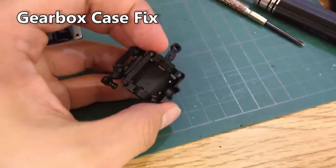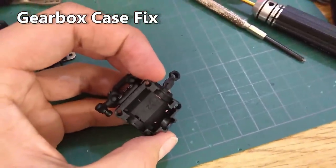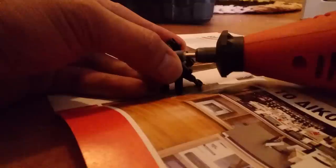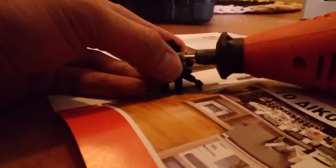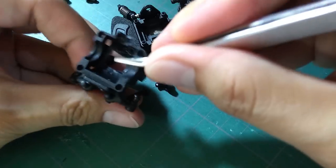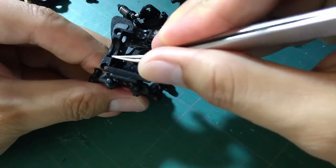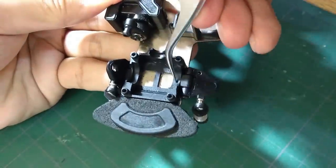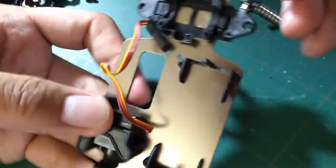One other thing — the gearbox case can be too small for the diff, causing rubbing inside. This is an easy fix: just file the inside of the upper gearbox case so the diff won't rub against it. Another good step is to sand down all the ball bearing slots so they are not too tight. Be careful not to sand them too much and you'll be fine.